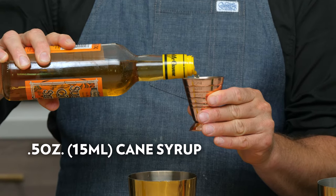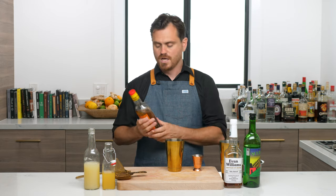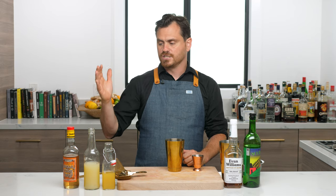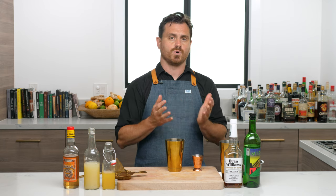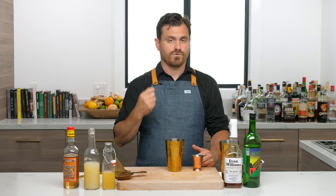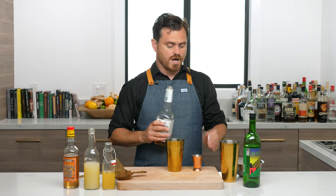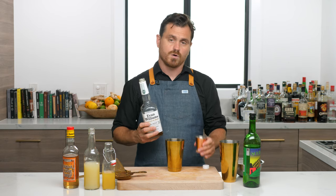A lot of you guys are wondering if you can sub cane syrup with Demerara syrup — and I'm going to say no. Cane syrup is different from simple syrup in that it is made in Martinique; it's basically a reduction made from cane sugar juice, boiled down slowly until it becomes a thick syrup. It is not the same as Demerara sugar syrup, which imparts a molasses-y flavor. Cane syrup has a lighter flavor. It is a bit pricey, but a bottle lasts quite a long while.